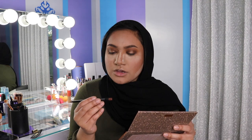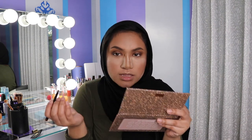So now for the lower lash line, I'm first going to line my waterline with this pencil. This is the LA Girl Endless Lip Liner — I'm just going to use it as an eyeliner in the shade Coco. And it's just a light brown color.